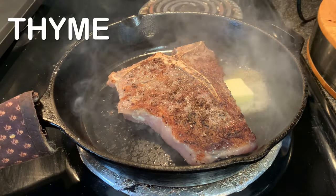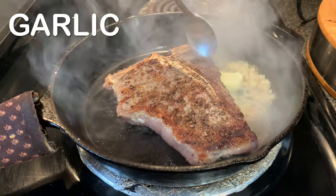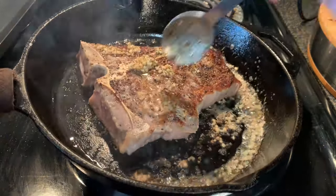Add your butter, your thyme, and your garlic. Let the butter melt and then spoon all that goodness on top of that steak.